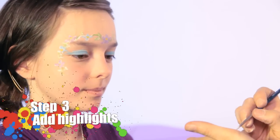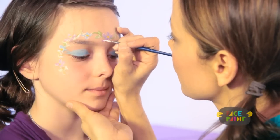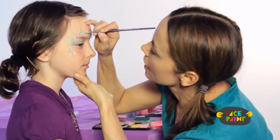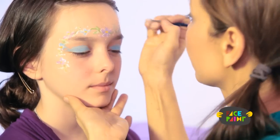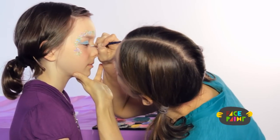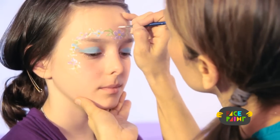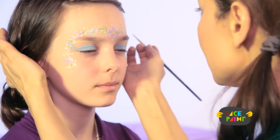For the last step, we're just going to do some highlighting. I like to highlight the flowers just a little bit — highlighting looks great on flower vines, it makes everything pop. I recommend doing a little highlighting. You can also put dots by the eyes — that always looks pretty. You can do as many as you want. And for the very last step, we're going to give her some glitter — close your eyes.